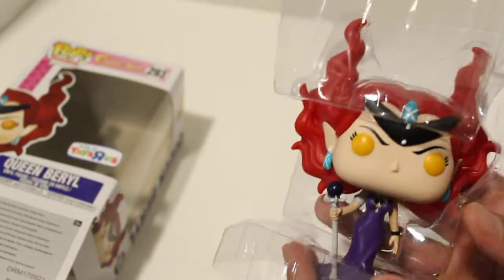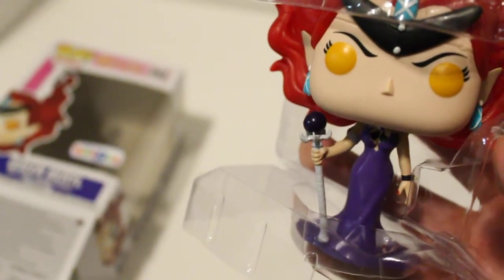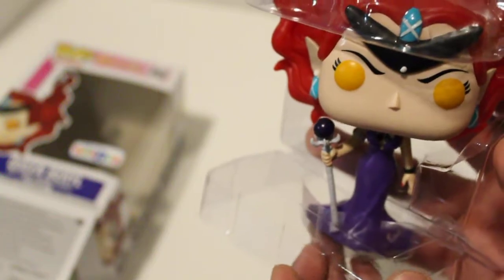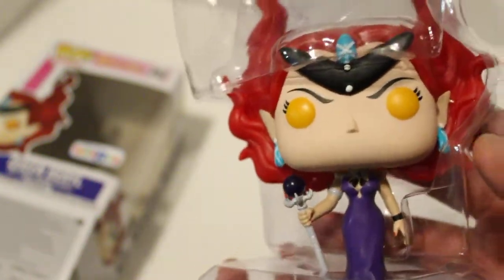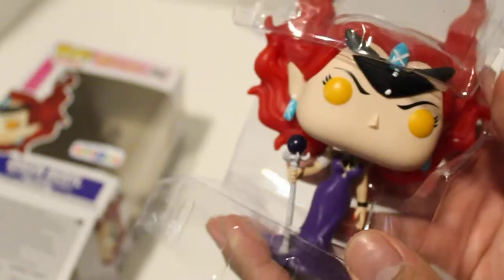Some people are gonna say that's not mint condition anymore, and to me it has to be like perfect — no scratches. I remember I told the guy who had a Jeffrey, 'Is it mint? Is there no scratches at all?' It had like one scratch and I considered it not mint, but I bought it anyway. I'm too much of a perfectionist. But this looks great.